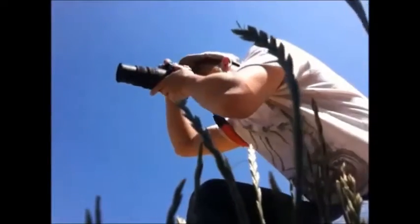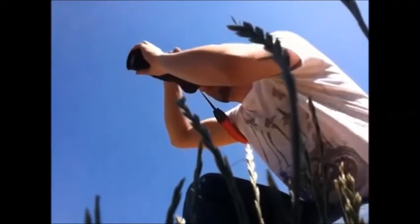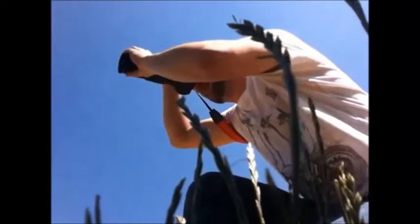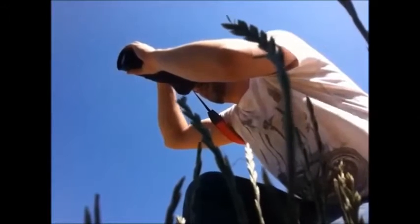Zoom in now, try and get a bit tighter on his head. Lovely. Beautiful. It can be hard using a fisheye lens — I'm going to break that out and show you how I take pictures with a fisheye lens of wildlife.